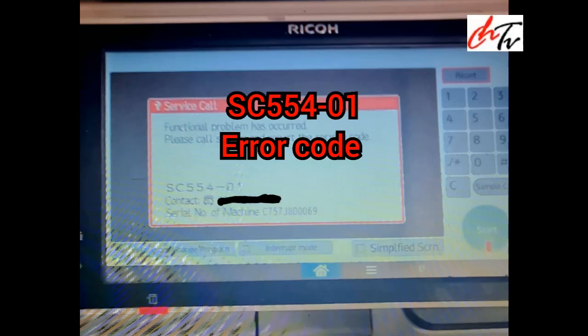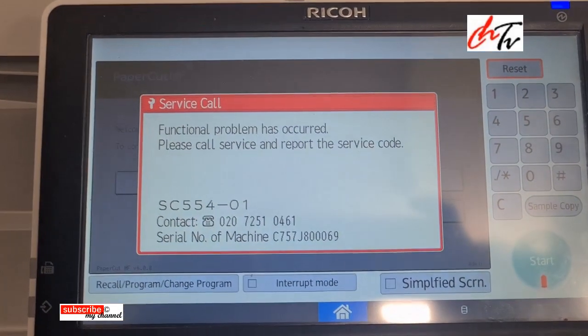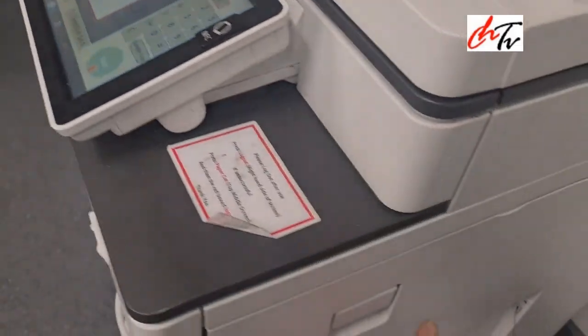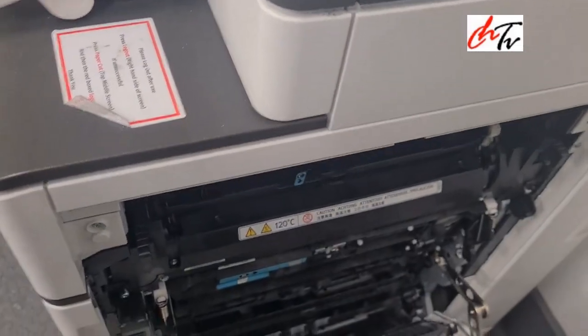Hi guys, welcome back to my channel. Today I'm going to teach you how to adapt it from SC55401. It is about the fuser sleeve.